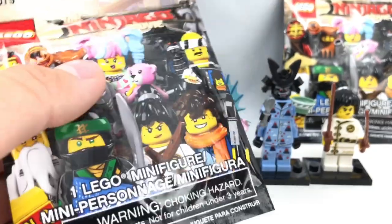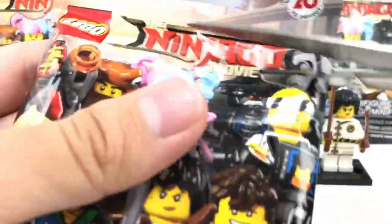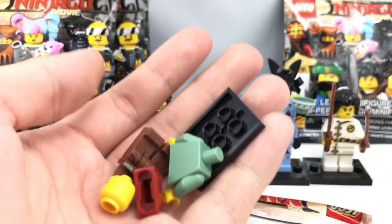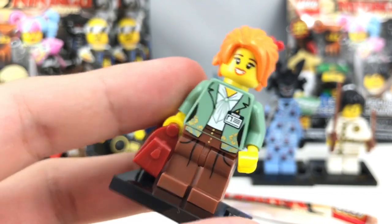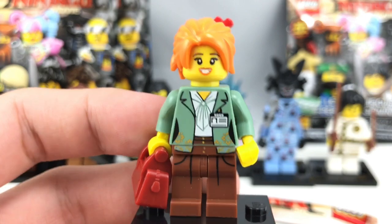So the only character we're missing, I think, is the last one I felt, which is that Garmadon right there, which is actually one of my least favorites of this series. And let's see if he's inside. Oh, Misako. Now, she's one of my favorites of the series. Great smile, great new hairpiece, just a great outfit. And yeah, don't mind getting another one of these because I did get her in my other opening.